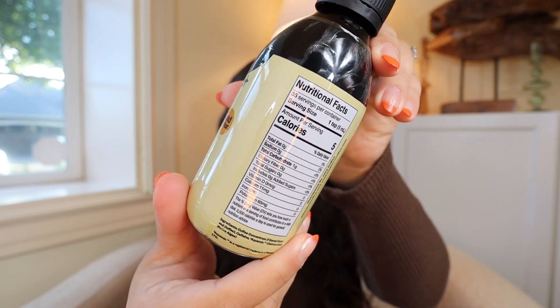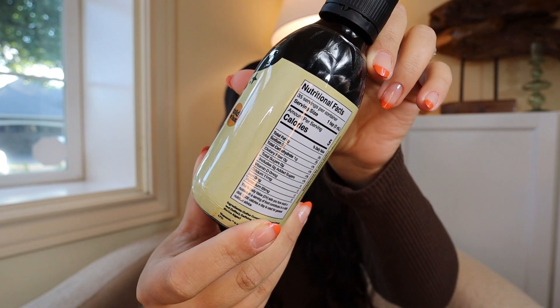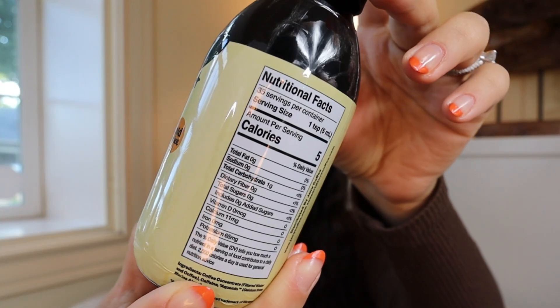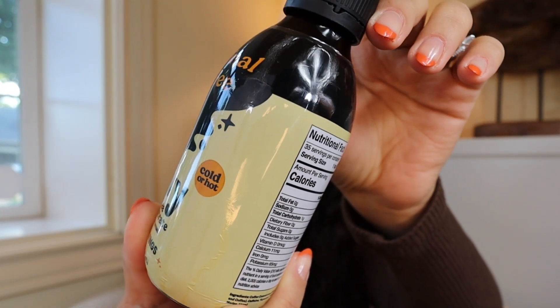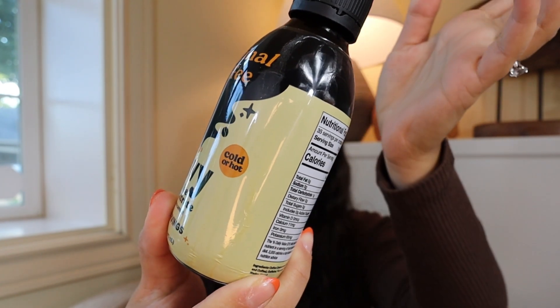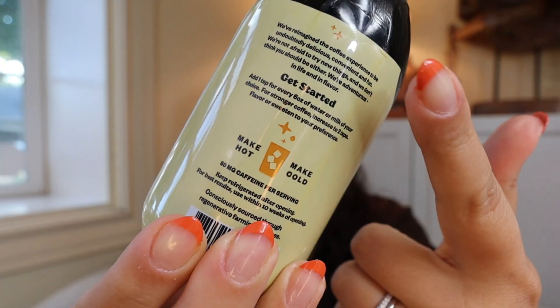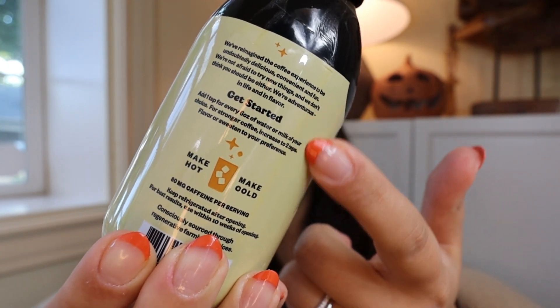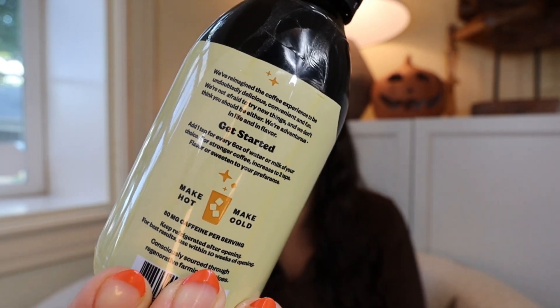On the back, it has the nutrition label. Each serving of Javi Coffee has 80 milligrams of caffeine, which is pretty standard for a cup of coffee. For every teaspoon of coffee concentrate, you need six ounces of water or milk, and you can make it hot or cold. The instructions are even on the back of the bottle, so you don't need to memorize any measurements — just turn it around and you have the reminder. Each bottle makes 35 servings, making your daily coffee about 65 cents or less. The more Javi Coffee bottles you buy, the cheaper they are.